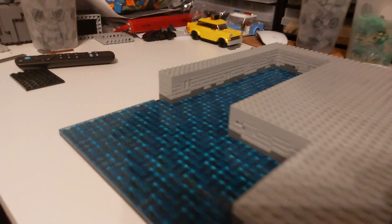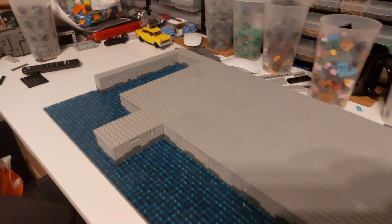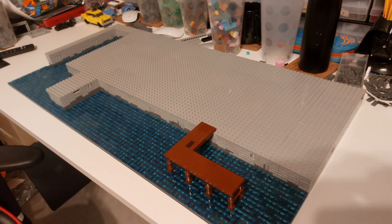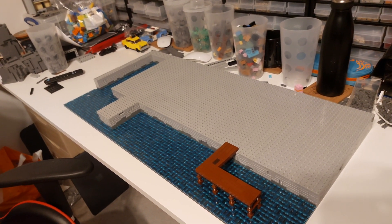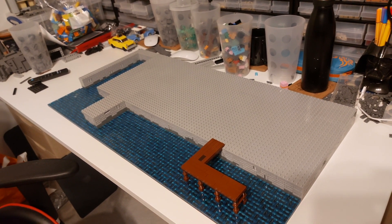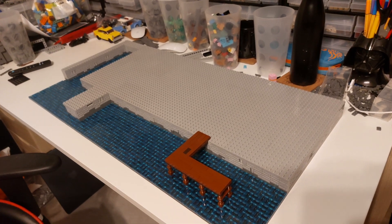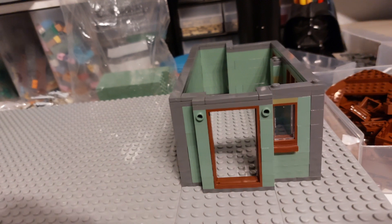We've got one odd stud left over just there where we haven't been able to put trans blue on because we've only got two-by-one light trans blue studs. However, the water will be continuing on the next base plate across eventually, so we can just tile it off when we get to that stage. Let's start those buildings.